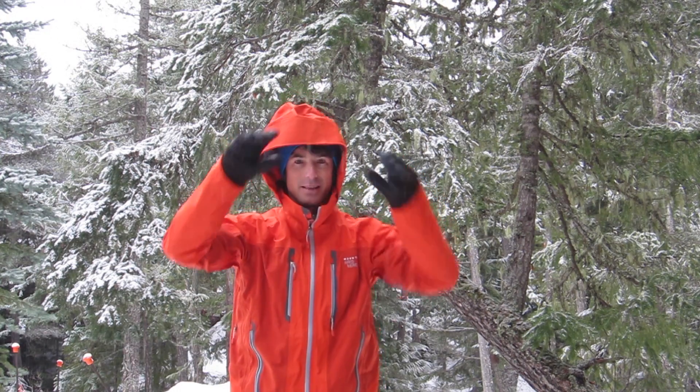It's got a really big hood, which is awesome. If you like skiing with your hood over your helmet, the nice big cuff doesn't strangle you when you're wearing layers, so that's a bonus.